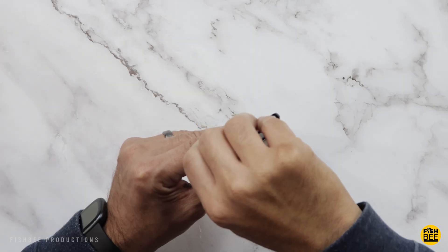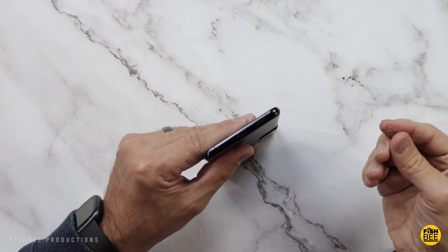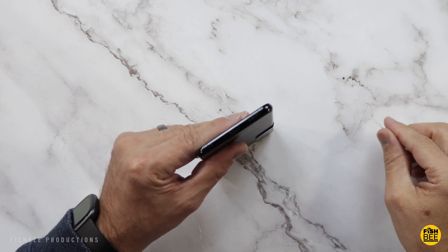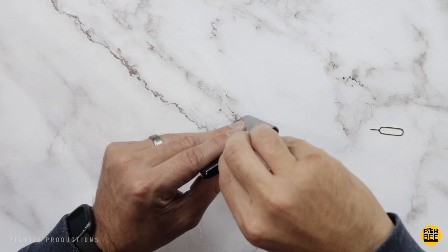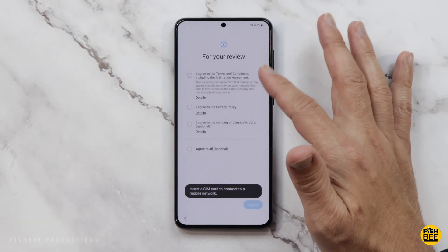Don't forget — you may want to take out your SIM card or micro SD card if you still have that in the phone. If you don't have a tool to remove your SIM card or micro SD card, you can also just bend a paper clip and it's going to do the same thing.